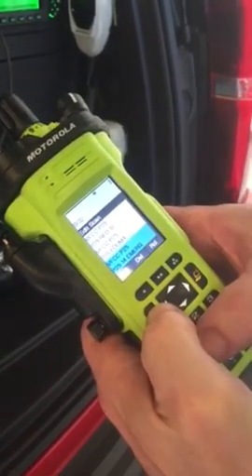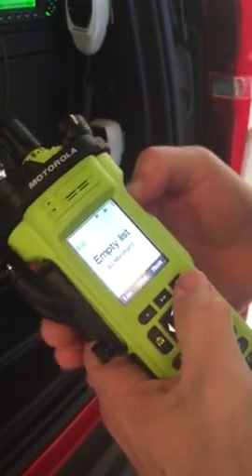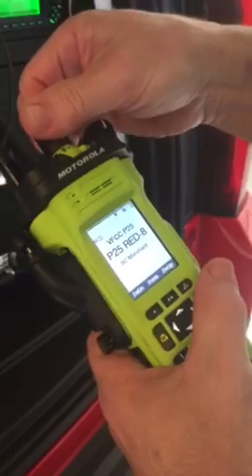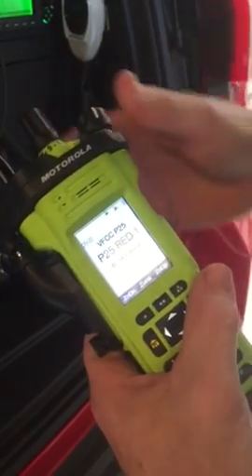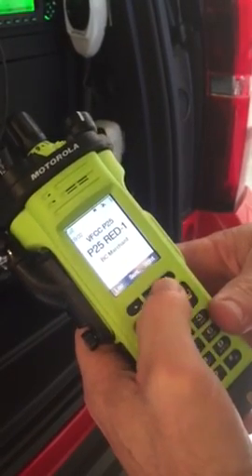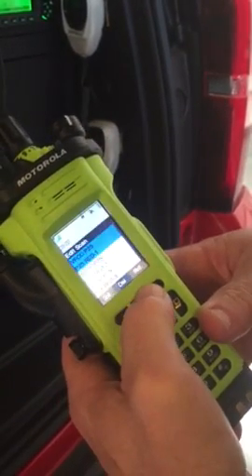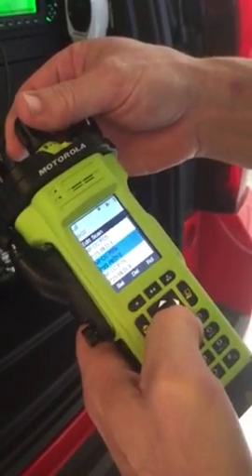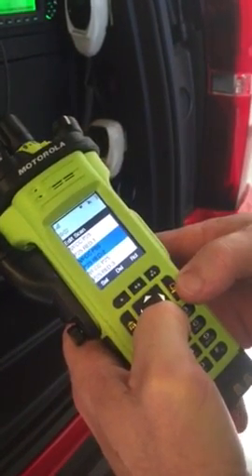Press the home button once to get out of the scan list. We'll start with our trunked scan list. Go ahead and turn to red one. Back into the scan list and select red two through eight.